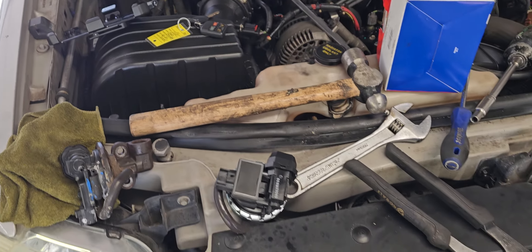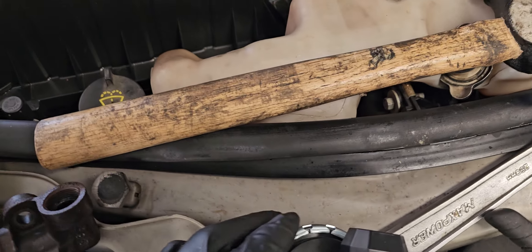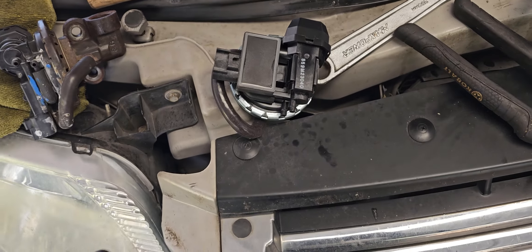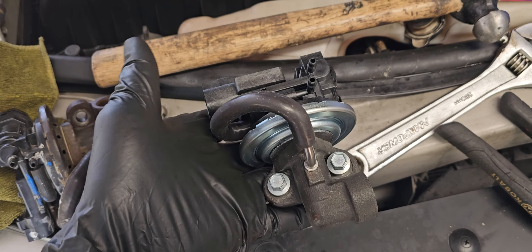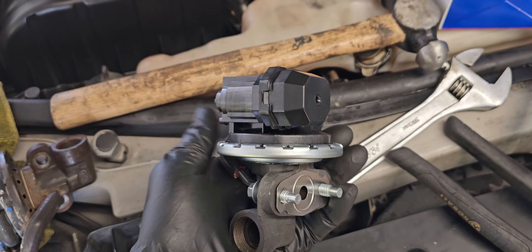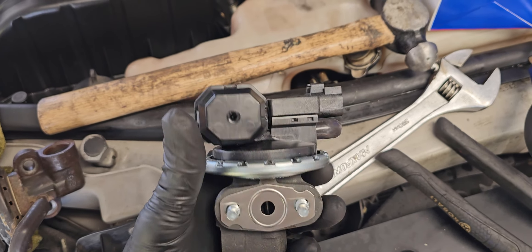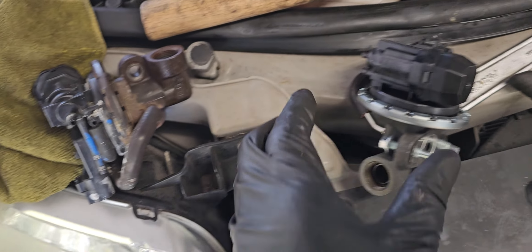Hi there, welcome back to an Indian video store. Right here I have an EGR valve for a 2007 Ford Explorer. I just want to show you guys what it looks like — this is an EGR valve. I removed the old one.